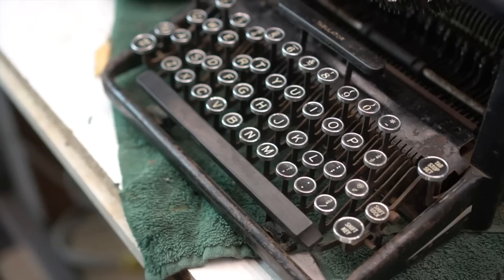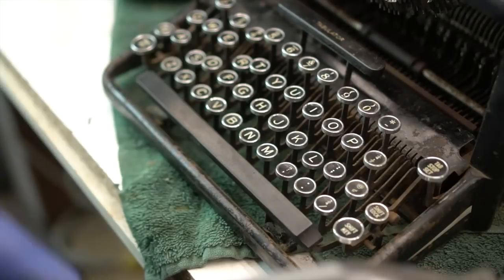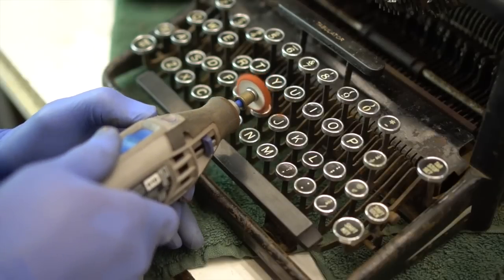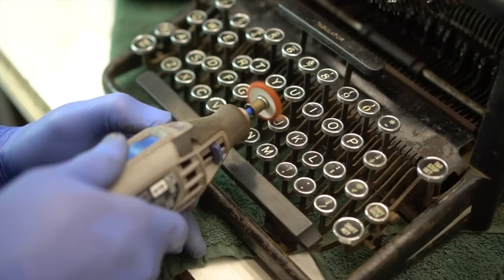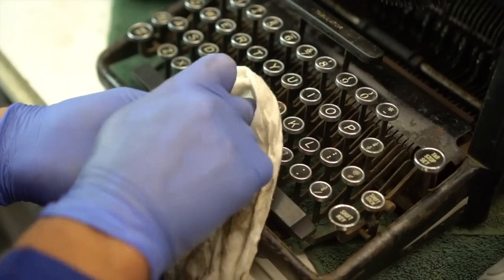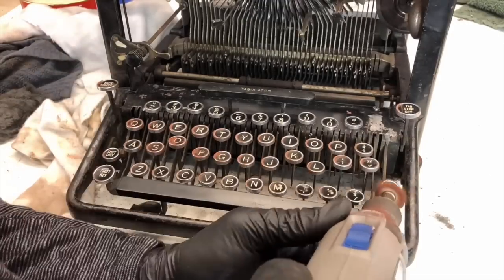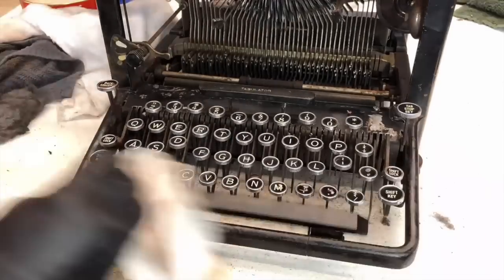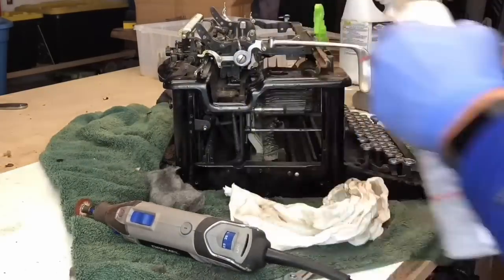As for the keys that were looking so horribly disgusting when I first started — after washing them, all I did was buff them out with the buffing tool on the Dremel. This worked out perfectly and took them from dull to perfectly shiny, as brand new as you can imagine for something of this age. There are quite a few keys to account for, but I proceeded to buff out as many areas as possible.